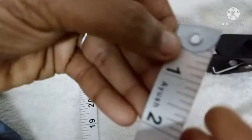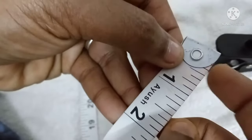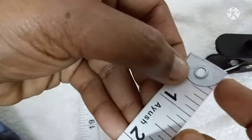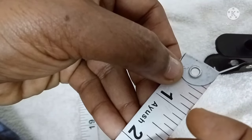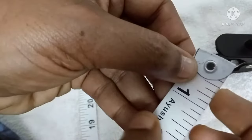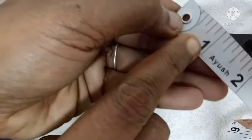This step is the second step. 1 point, 2 point, 3 point, 5 point, 6 point, 7 point — and this is the second step.